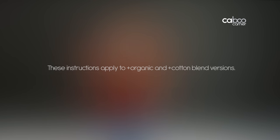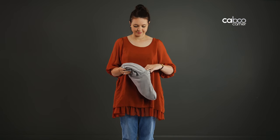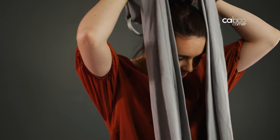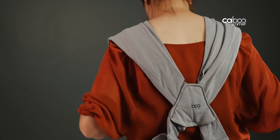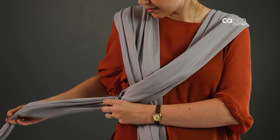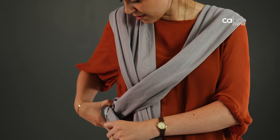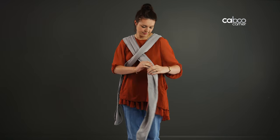If you need to thread the rings before use, take the carrier out of the bag and place it over your shoulders with the reinforced panel section to the back. Take the strap over your left shoulder, across your body, and thread through both rings. Then take the end of the strap and thread it back through the front top ring. To test whether you have threaded them correctly, pull on the fabric behind the rings — it should stay firmly in place. Then repeat the steps right to left.